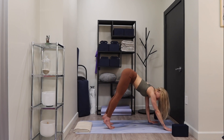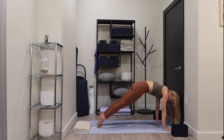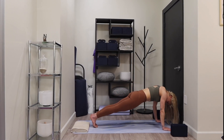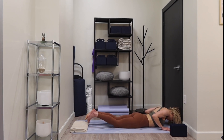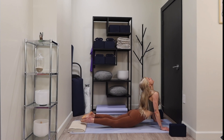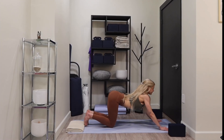Breathe out, shift far forward, lower your knees, chest and chin. Exhale, inhale — low cobra. Exhale, tuck your toes, child's pose, downward facing dog.